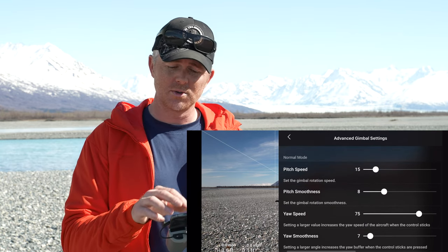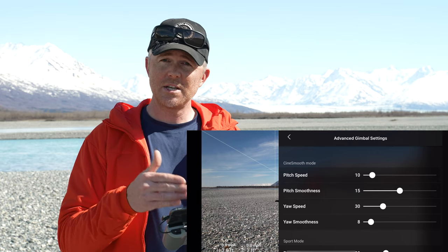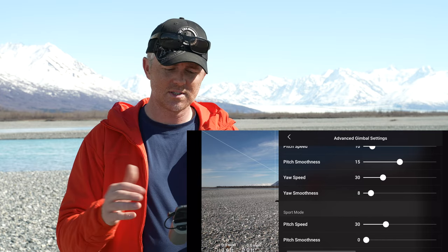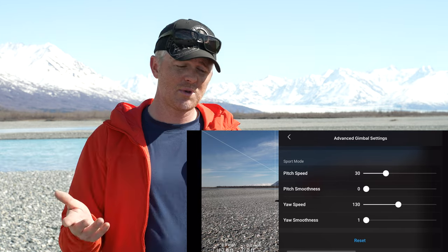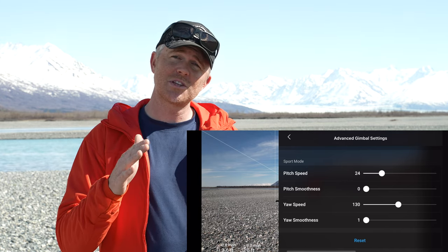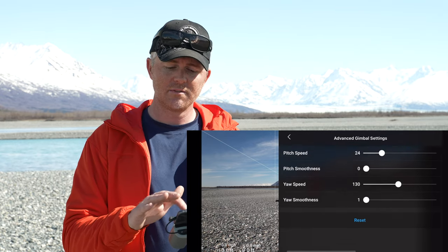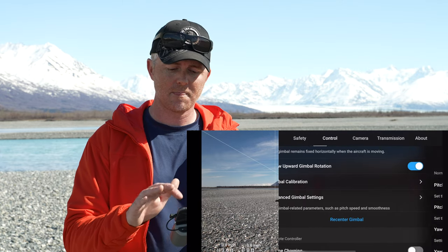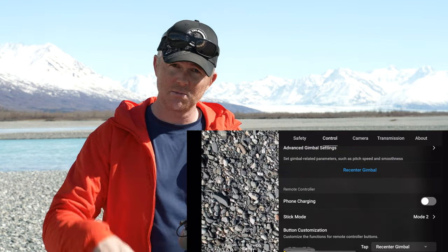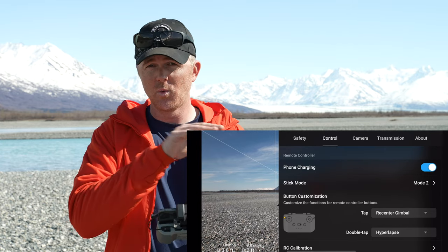The default gimbal settings are actually pretty good. In normal mode, pitch speed between 12 and 15 is usually where I end up; smoothness — which is how long it takes the gimbal to stop — I set between 8 and 10. I don't change yaw much because you can get props or legs in the view. In cine mode the pitch speed drops to 10, pitch smoothness goes up to 15 for a really smooth stop; yaw speed and smoothness also go down. In sport mode everything goes faster — around 24 to 25 pitch speed. You can reset to defaults or re-center the gimbal at any time.